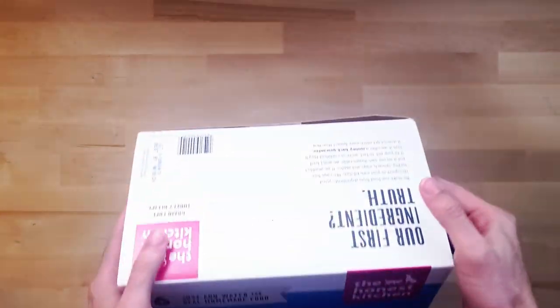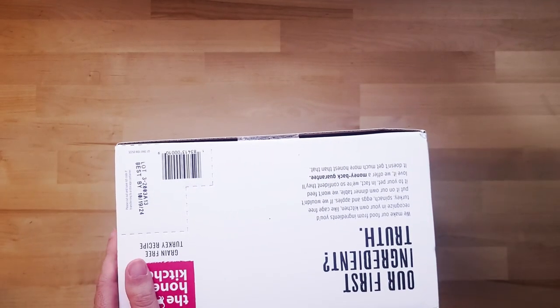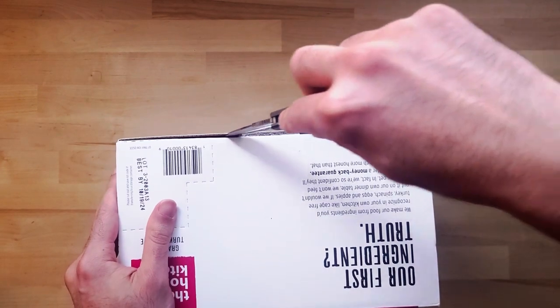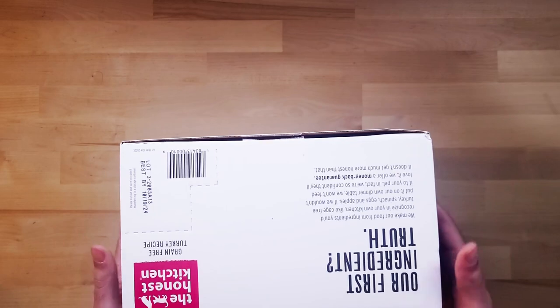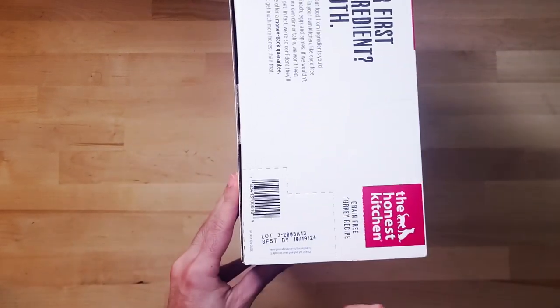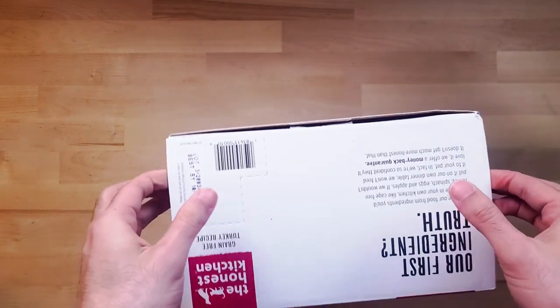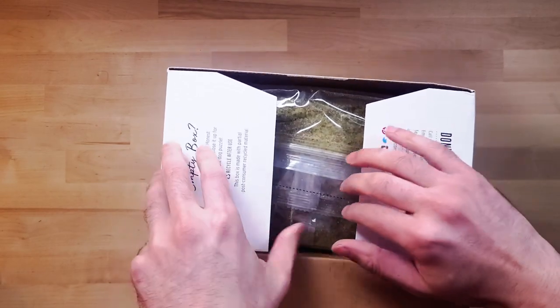I order one once a month. Let's crack her open. What you get is this nice box — it always has a best-by date. This one is good until the 24th. Obviously that's unopened; we're opening it today to put it in.